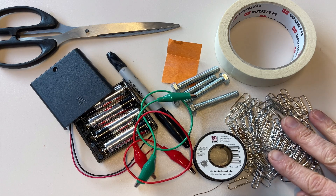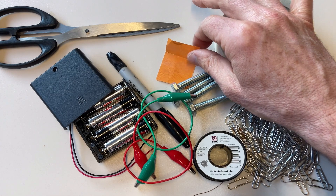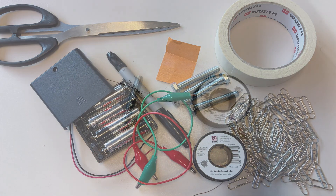I have about a hundred paper clips — that should do it. And then I have a piece of fine grit sandpaper, and some tape, a marker, and scissors that I'm going to use for cutting and labeling my electromagnets.